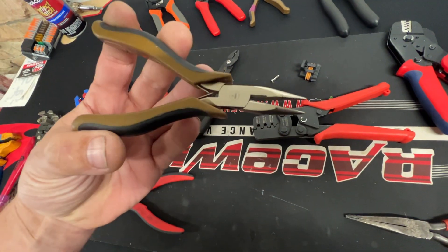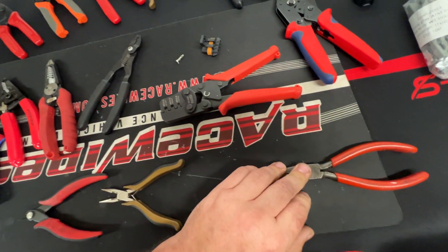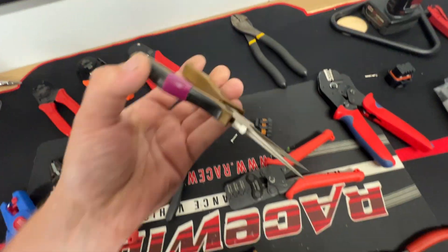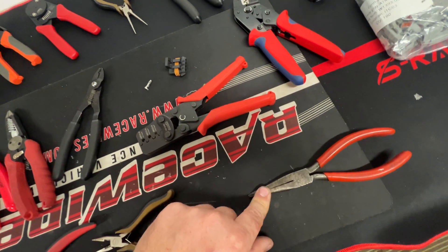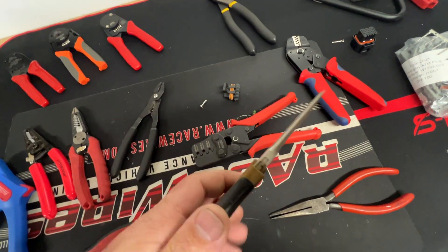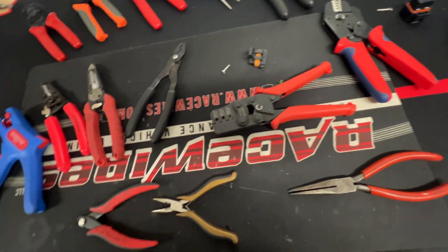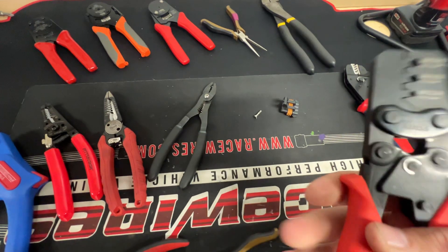You also want stubby needle-nose pliers for general work, super needle-nose for finer tasks, and even smaller needle-nose for the most precise work. The big ones are for yanking on stuff, the smaller ones are for more finite work.